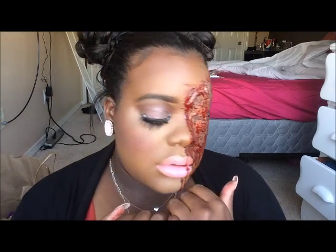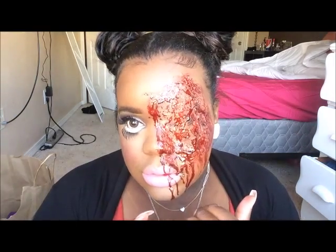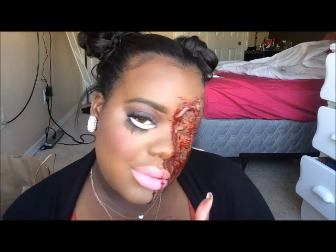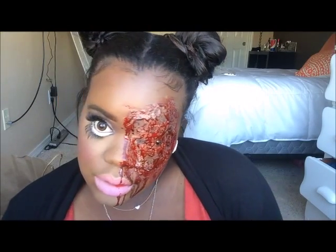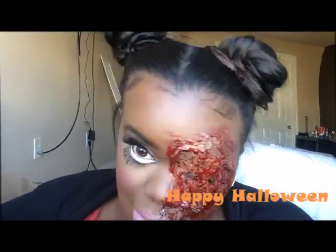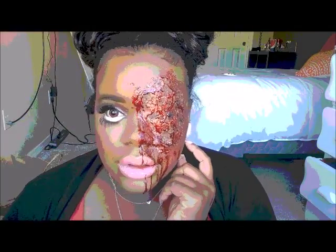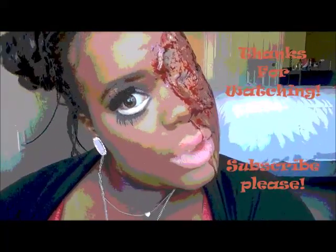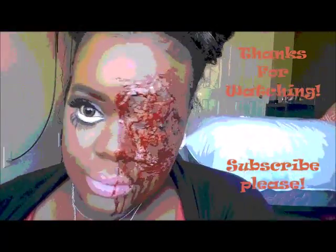I'm going in with my fake blood, also by Ben Nye. I was using the end of a brush to pretty much just paint that on. I could have used a sponge, but I kind of liked the way it was looking, so I just continued to use the brush. This was really gross — it got in my mouth and everything. That's pretty much how it came out. Eventually I'll add a little more blood on my lips, but I have to put on my lipstick first. I'm going to be using this color — I think it's by LA Girl, I forget the exact color.